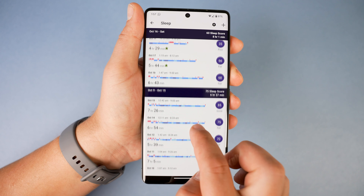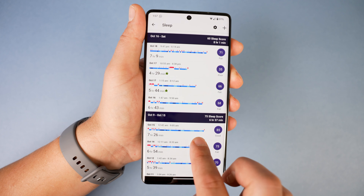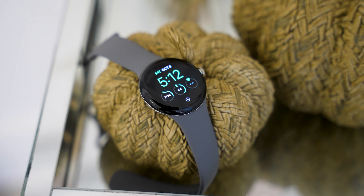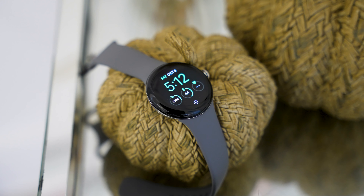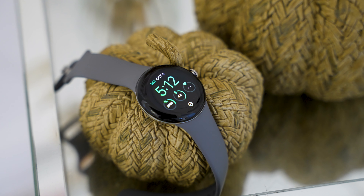I thought I'd have an issue with this, but I ran it down to zero percent and found it can charge to about 100% in just an hour. So I just take it off for an hour when working at the computer and that's been fine for me.